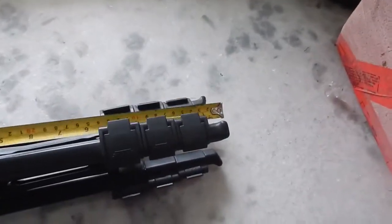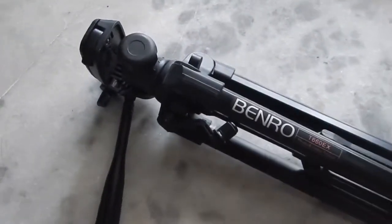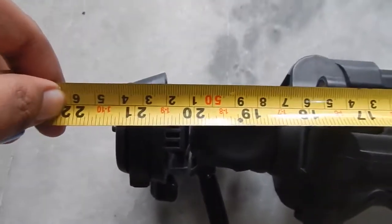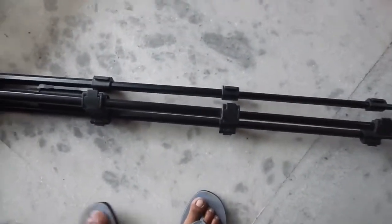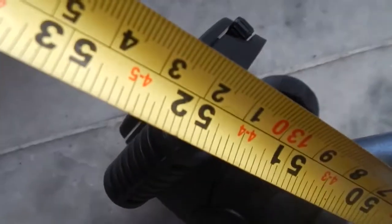Speaking of the length of the tripod, the shortest length when the tripod is completely folded up is about 21 inches. When you completely extend the tripod, the length is about 25 inches when fully extended.